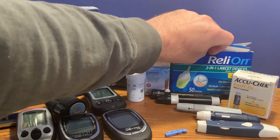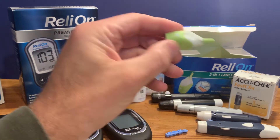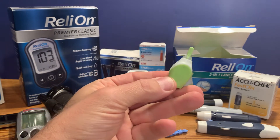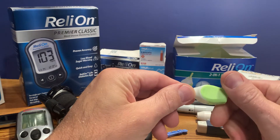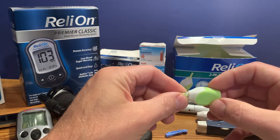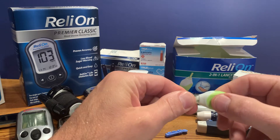There are single-use lancets. This is a single-use from Relyon — Relyon is a Walmart brand. This one is nice as it's easy to grip, and these are handy on the go. You can carry them with you if you need to test your blood sugar when you're out.